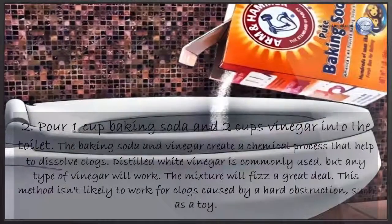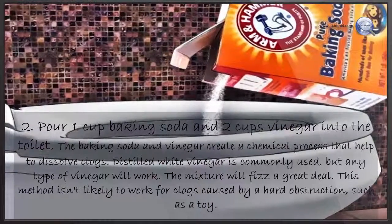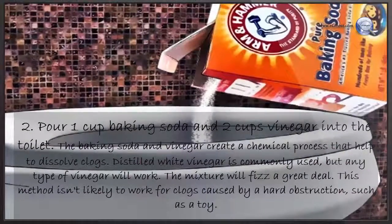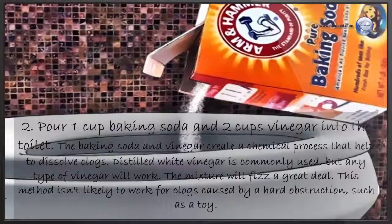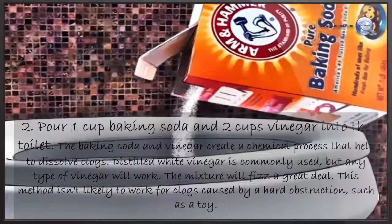Pour one cup of baking soda and two cups of vinegar into the toilet. The baking soda and vinegar create a chemical reaction that helps to dissolve clogs. Distilled white vinegar is commonly used, but any type of vinegar will work. The mixture will fizz a great deal. This method isn't likely to work for clogs caused by a hard obstruction, such as a toy.